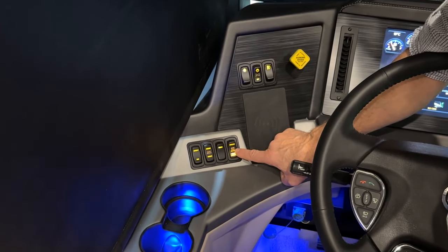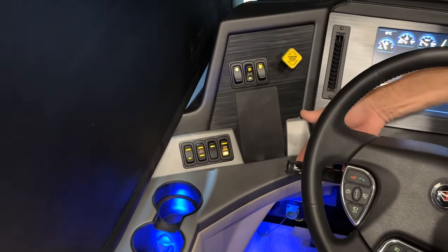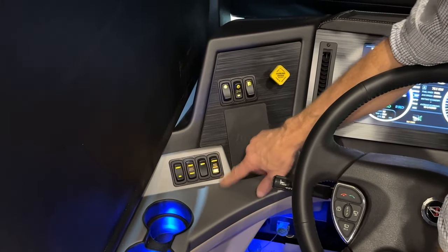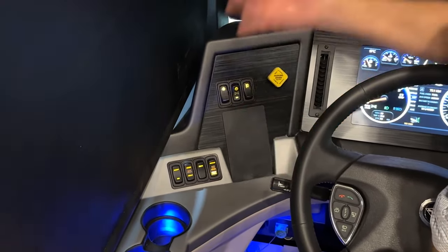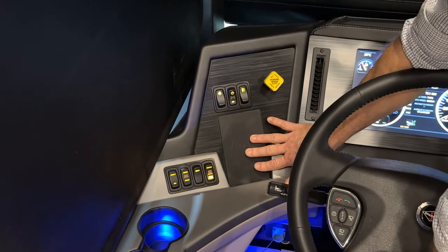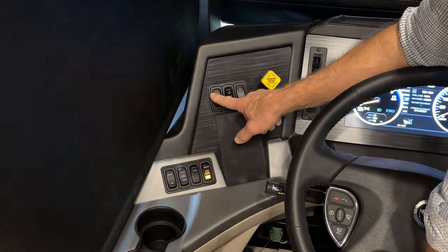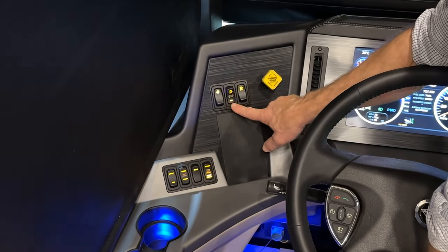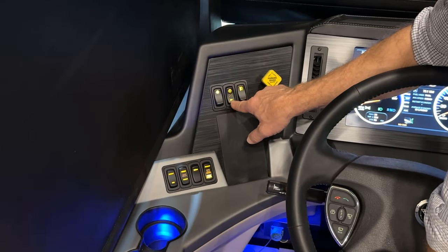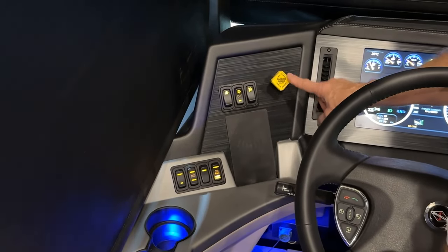There's a dome light switch and an auto high beams switch — when on, it automatically dims high beams when oncoming traffic is nearby. There's a wireless phone charger panel where you can simply lay your phone to charge. There are also switches for parking lights, headlights on/off, and fog lights.